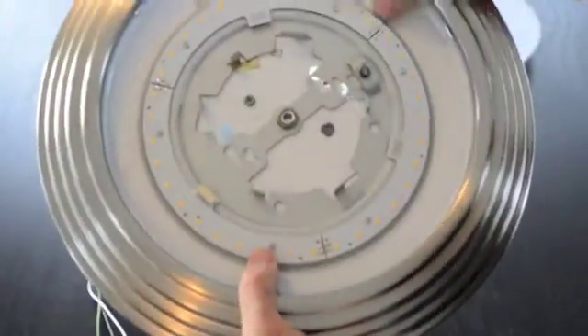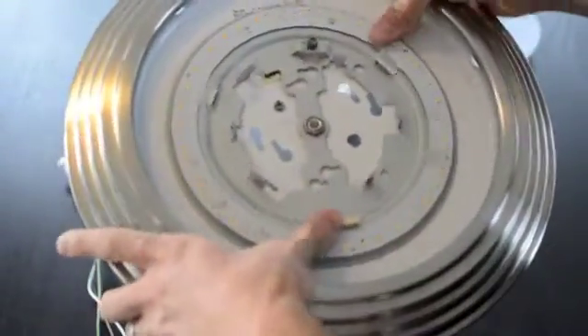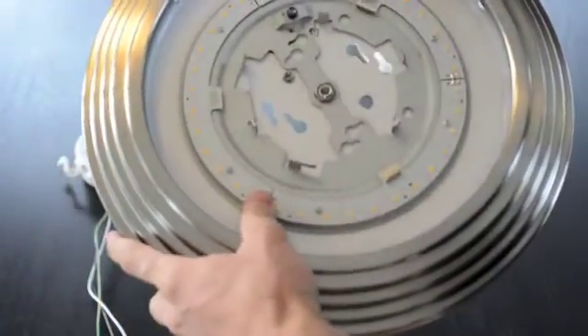The circular LED board is now securely attached to the back plate, and I can twist to give myself access to the junction box holes.